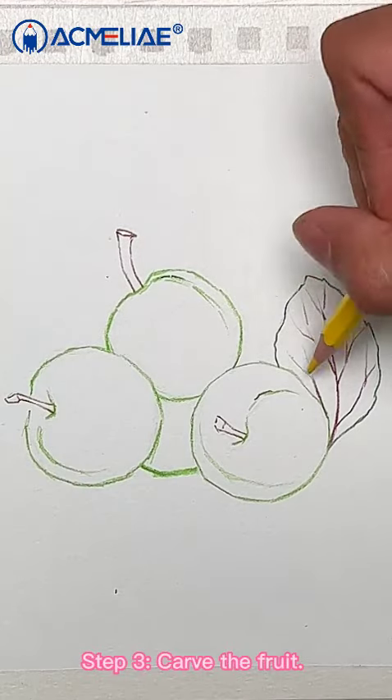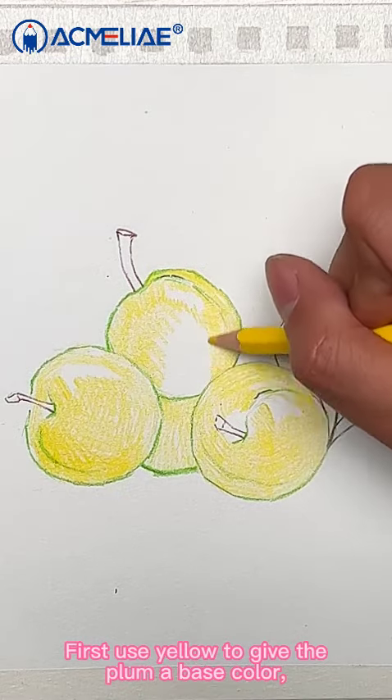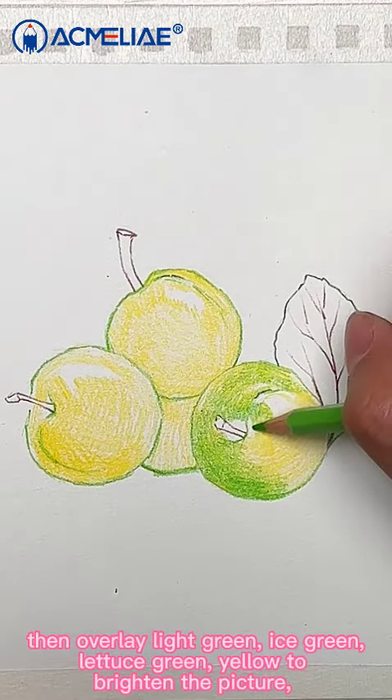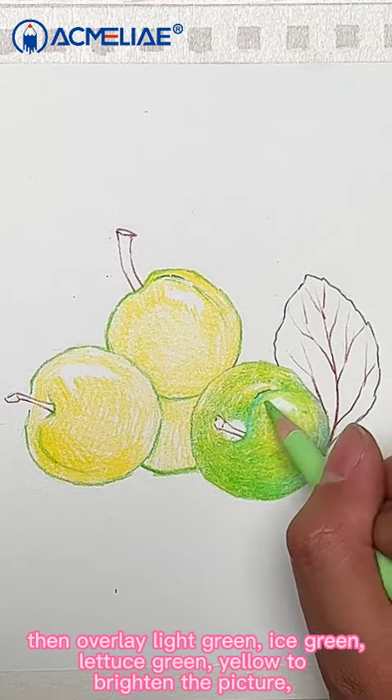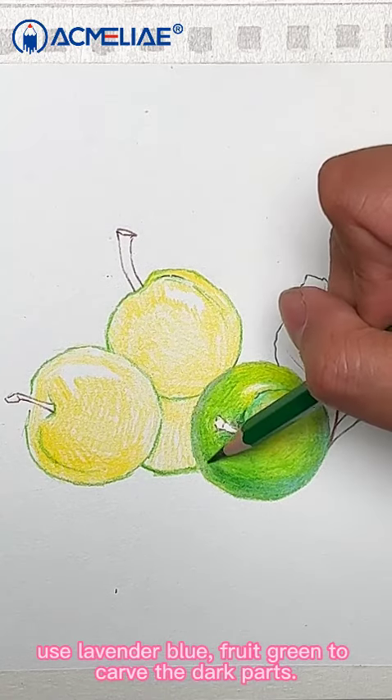Step 3: Carve the fruit. First, use yellow to give the plum a base color. Then, overlay light green, ice green, and lightest green with yellow to brighten the picture. Use lavender blue and fruit green to carve the dark parts.